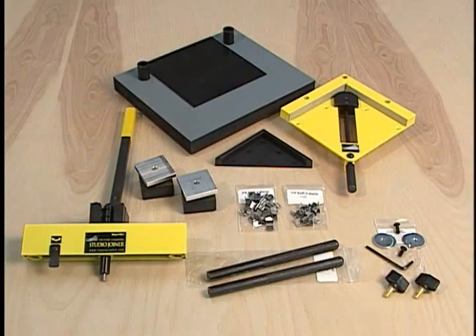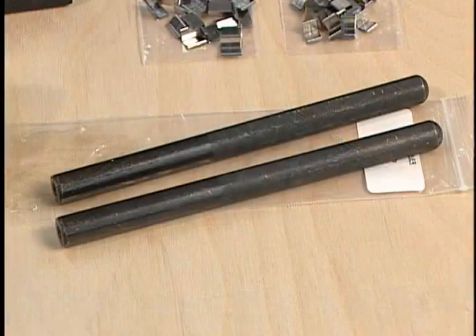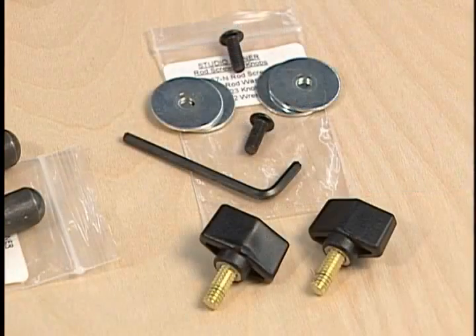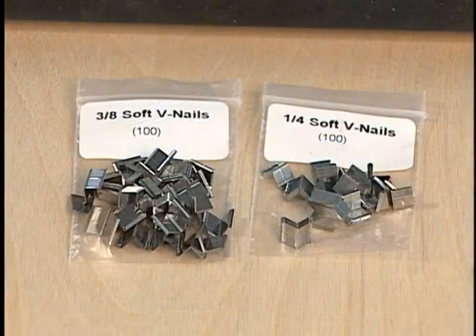The contents of the Studio Joiner are the baseboard, molding vise, lever assembly, molding spacer, support rods, wrenches, screws and knobs, levelers and extra nails.